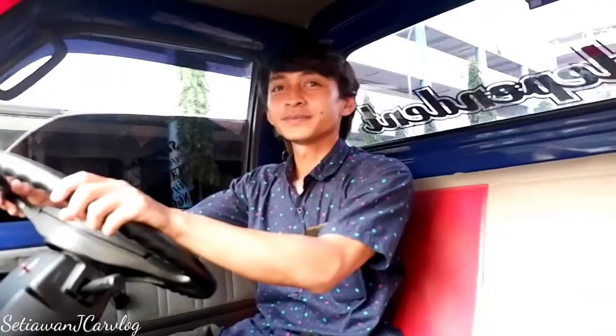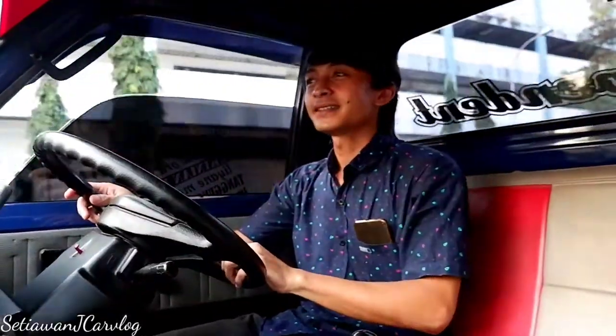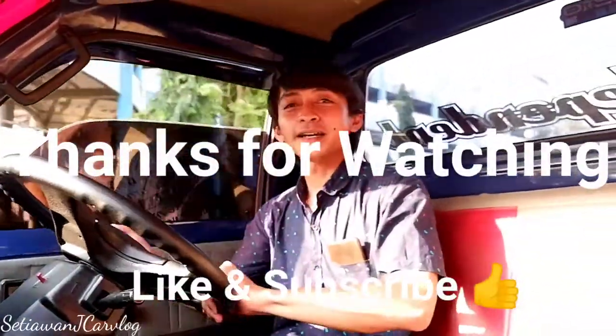Oke, mungkin cukup sekian video review Suzuki Carry dari saya. Jangan lupa like dan subscribe video saya, Tia Wanji.